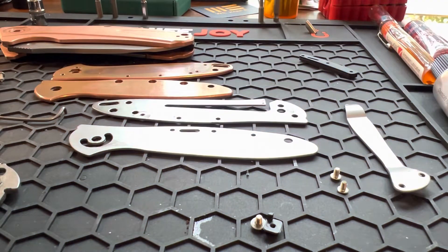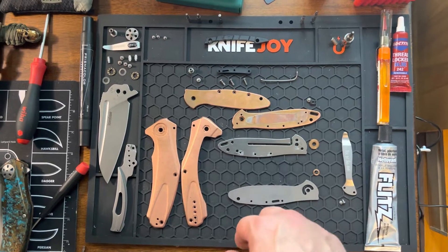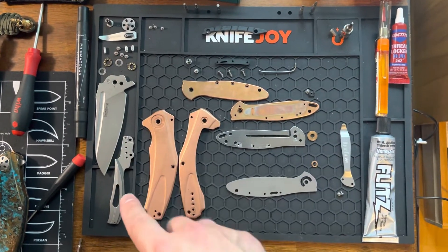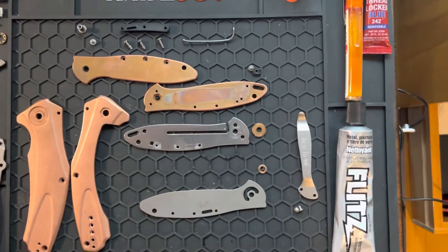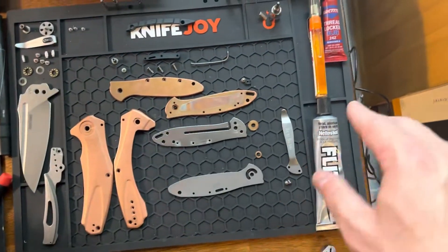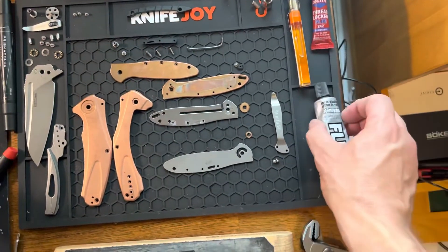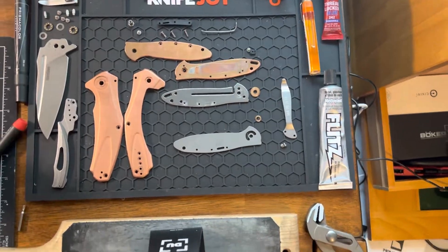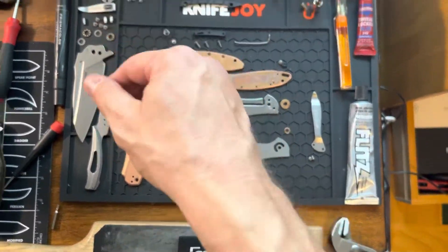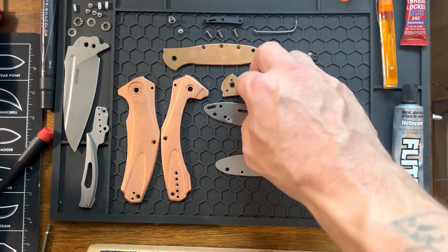One thing I'd suggest investing in is one of these parts trays — you can get them off the internet for about 15 bucks. When you take apart a knife for the first time, lay it out in a way that makes sense to you so you can easily figure out what screws and pieces go where. This is also a good time to clean everything up inside. I'd suggest investing in some lubricants — I've got a nano oil here. For any rust or polishing, I'd suggest Flitz. I'd also suggest microfiber cloths — they don't leave lint or residue behind.